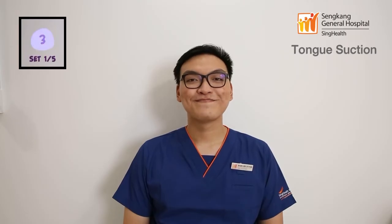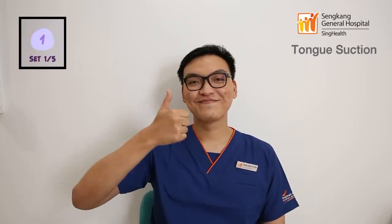Relax your mouth for 5 seconds. You have completed one set of the exercise. Repeat the exercise 4 more times, for a total of 5 sets, with 5 seconds rest in between sets.